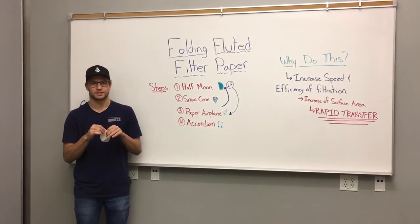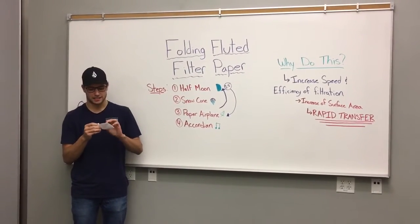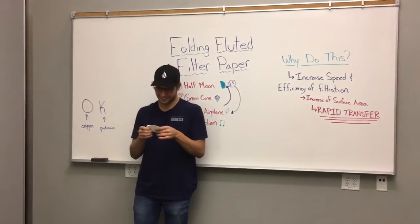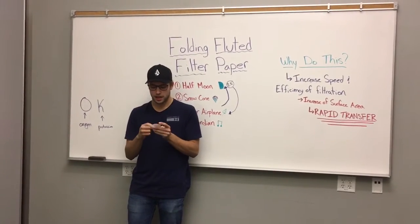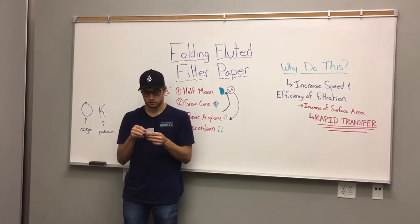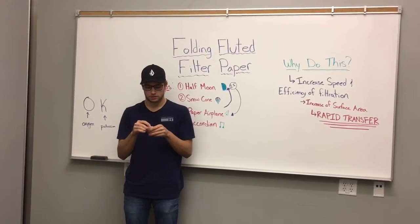But I have good jokes. Did you guys hear — potassium and oxygen went on a date? It went OK. Alright, so we're just halfway done here, almost done.